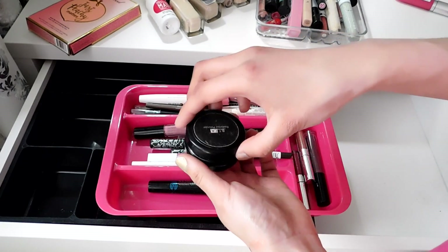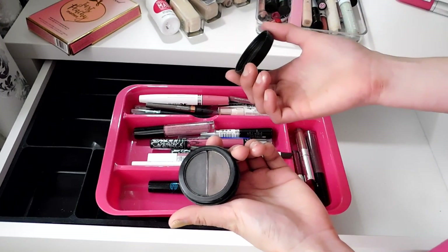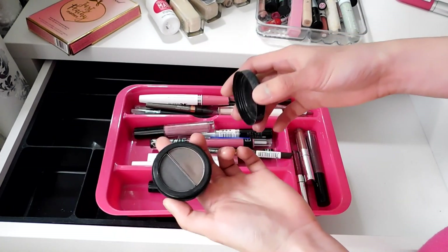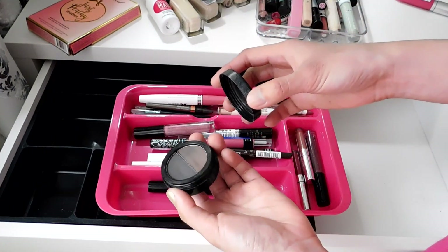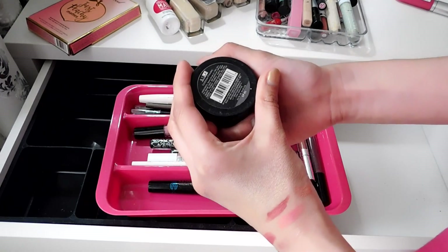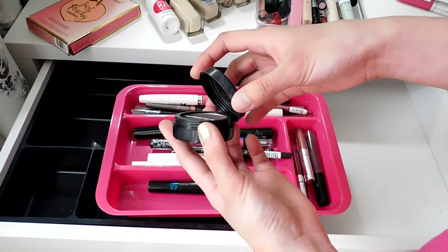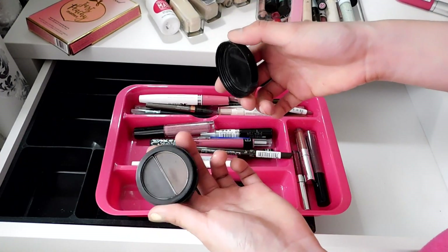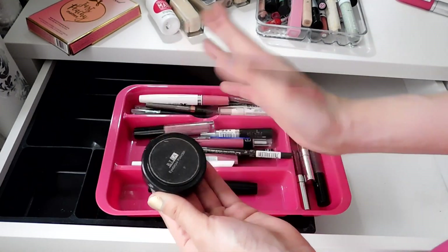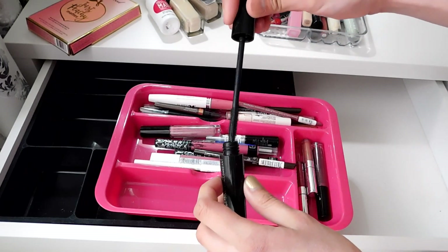This BTLA eyebrow powder — I kept it for sentimental reasons. I purchased it when I was still in the Philippines during college, when I was still learning makeup. A sales lady at the mall did my eyebrows with this product and I loved how it looked, so I bought it. But I don't even know how to use it properly. It's definitely expired since I purchased it around 2014 or 2015. I have to get rid of it — bye.